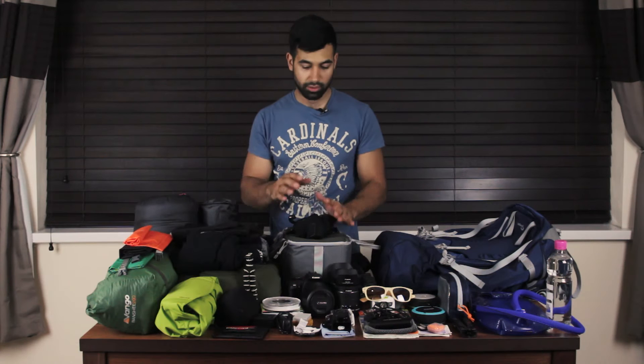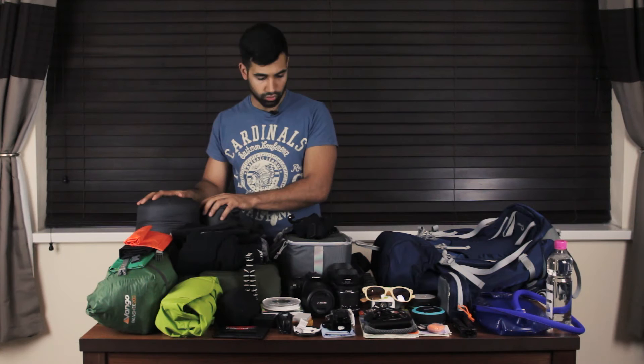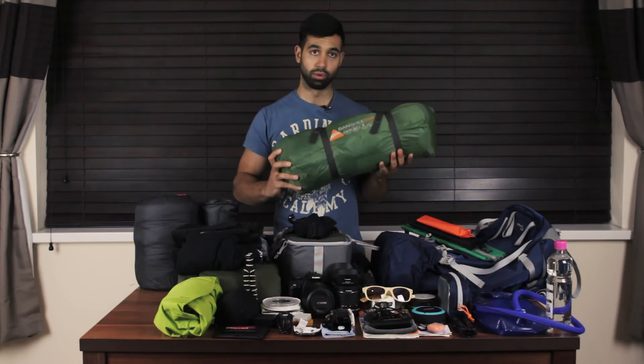Moving on to the camping equipment. Starting with the tent — this is a Vango Banshee 200. It's an excellent one-person tent; it's advertised to fit two people, but I really wouldn't put two people in here, especially with bags. For one person, it's excellent.